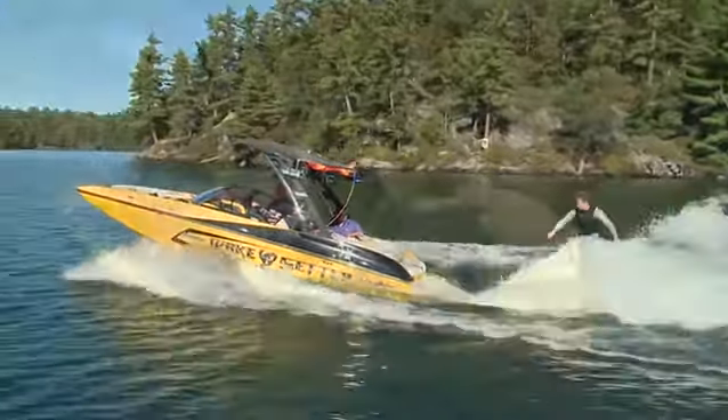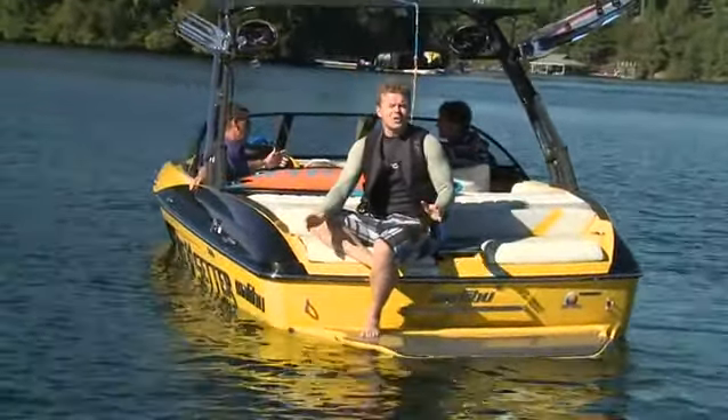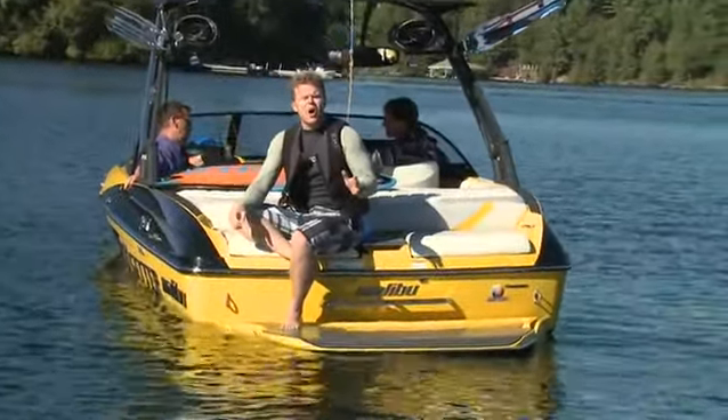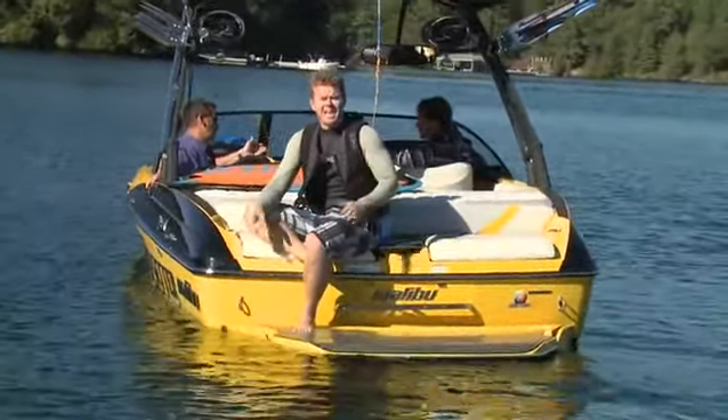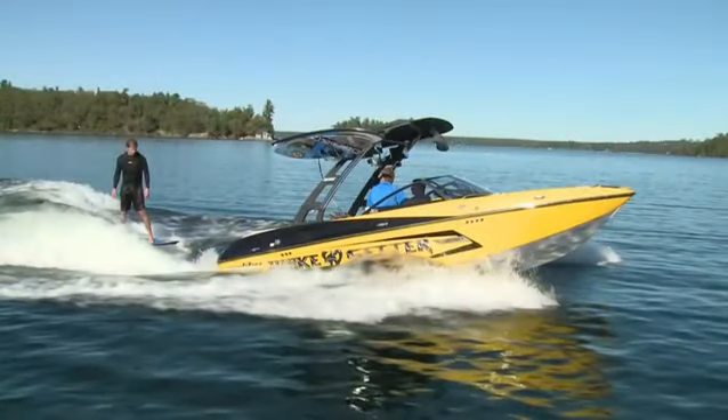After finishing riding the Wakesetter 20 MXZ, I gotta say I am more than impressed. The Surfgate system gives it an awesome wave — it's endless, it's long, and best of all, it's big. Overall, the Malibu Surfgate system puts surfing on a whole new wave.